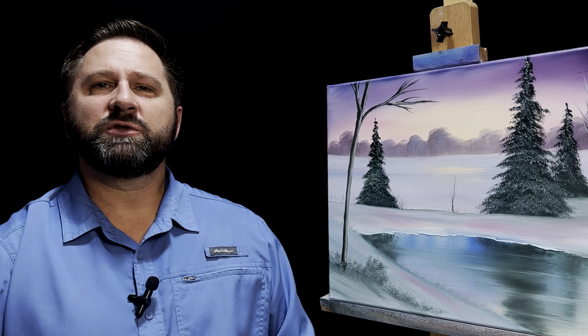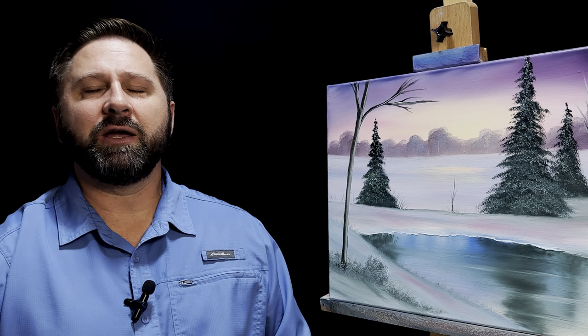With that, we're going to call this painting complete. I really hope you enjoyed this painting and I hope you'll give it a try. Until next time, remember — if I can paint, you can too. See you next time.